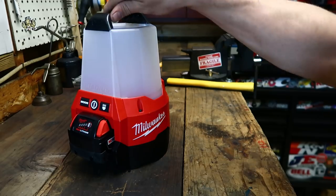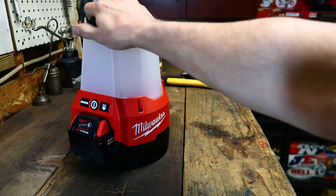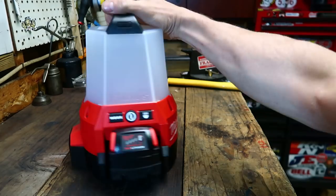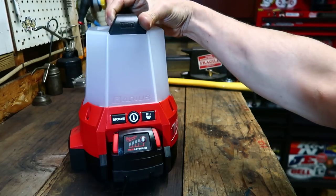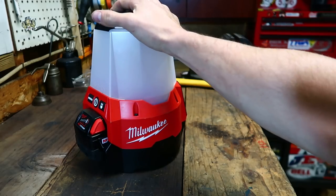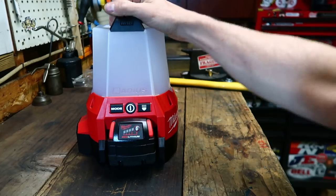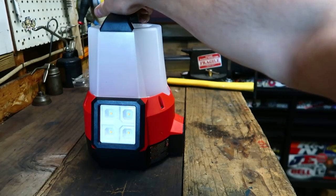What's up everybody? Welcome back to the shed for another new tool review for your viewing pleasure. This is another tool sent to me by the Home Depot for my review, and this is the Milwaukee M18 Radius Light with Floodlight Mode.